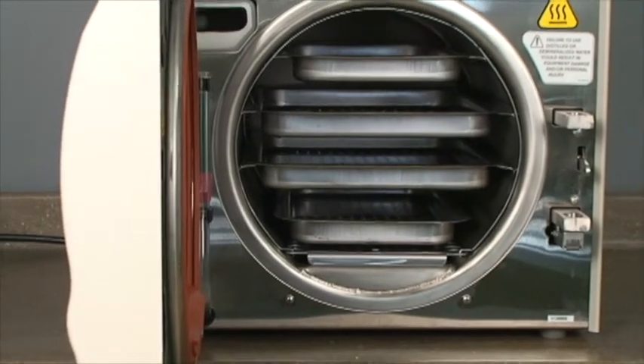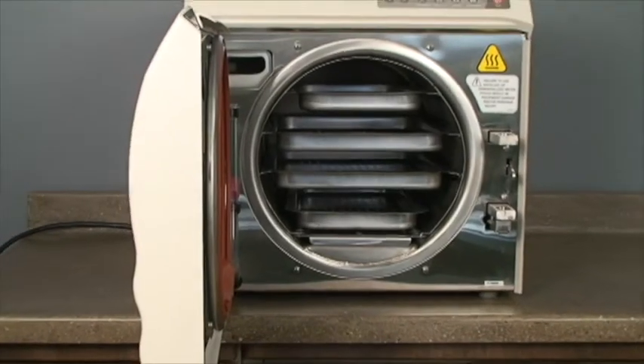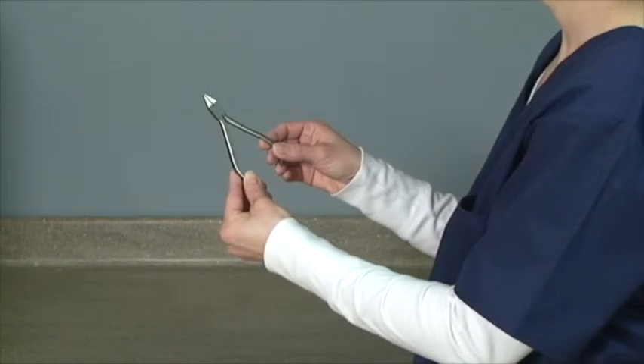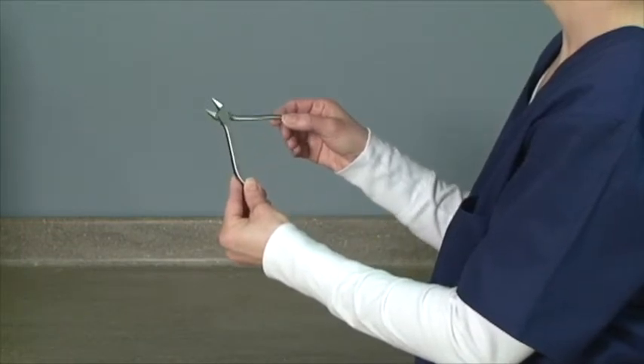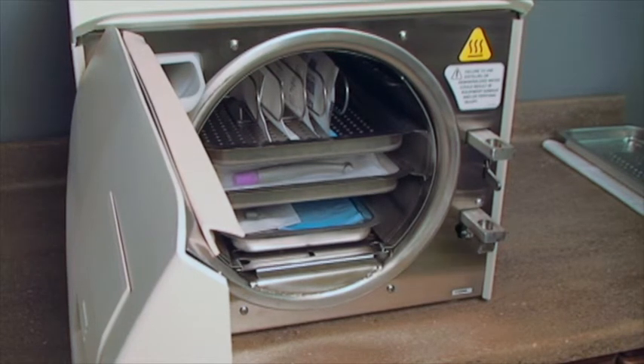Use only M9 or M11 trays in the appropriate sterilizer. Using other trays could restrict air and steam flow to items. Place jointed items, like forceps or pliers, in an open position. Hand pieces and instruments must be single-height loaded, not piled or stacked.